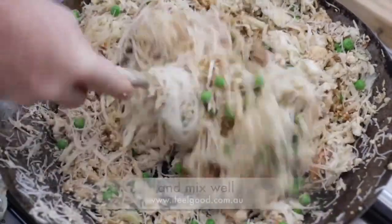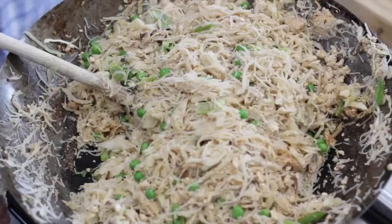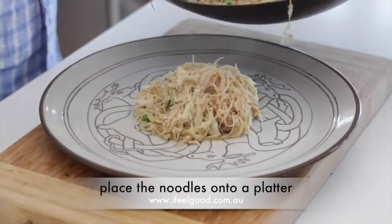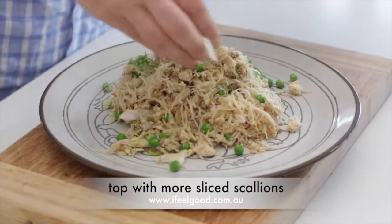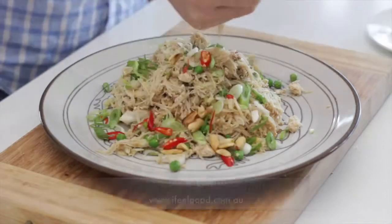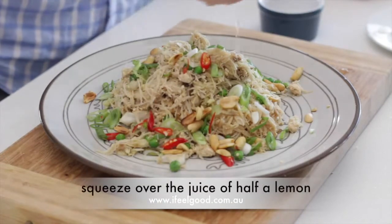Add one tablespoon of soy sauce and one tablespoon of tamari, and stir well. Add the scallions and mix well. Remove from the heat and place the noodles on a platter. Top with some sliced scallions, add the red chilies, and add the roasted peanuts.